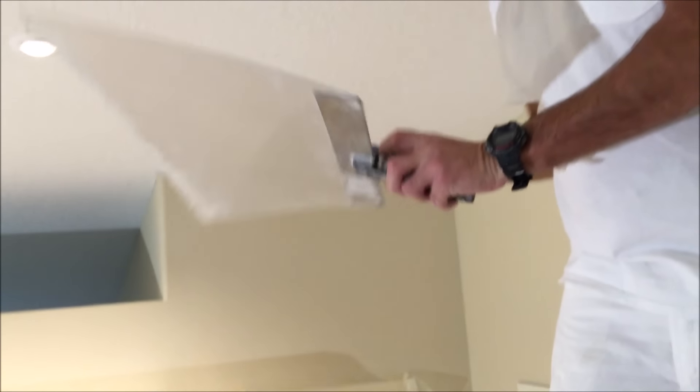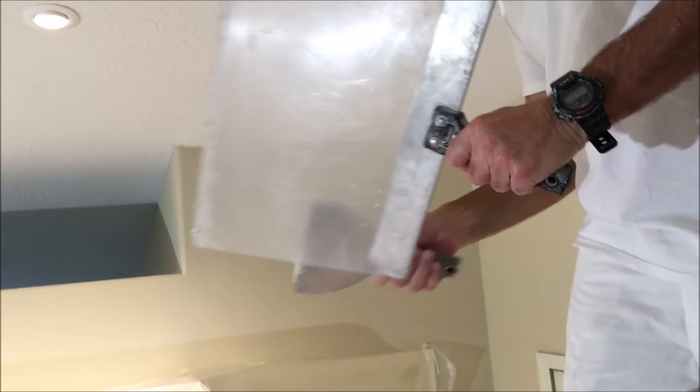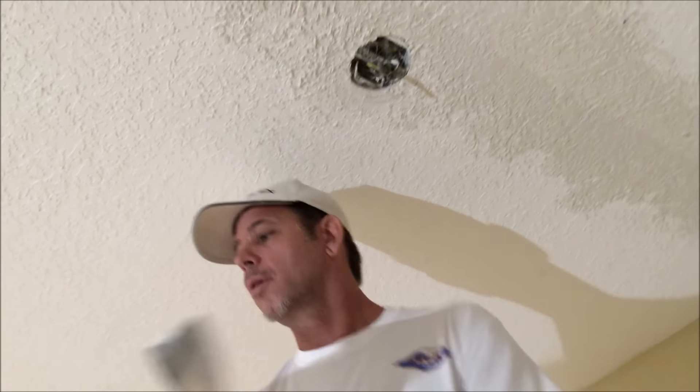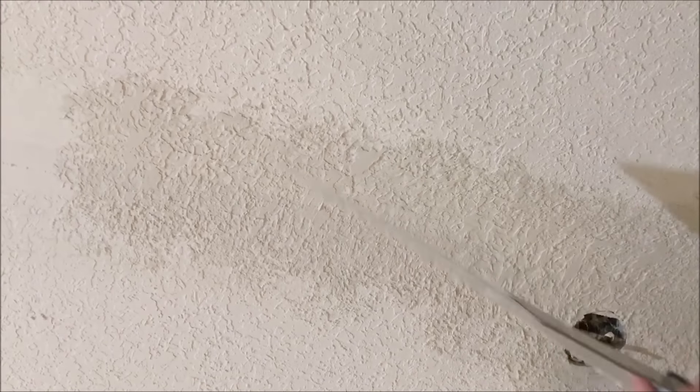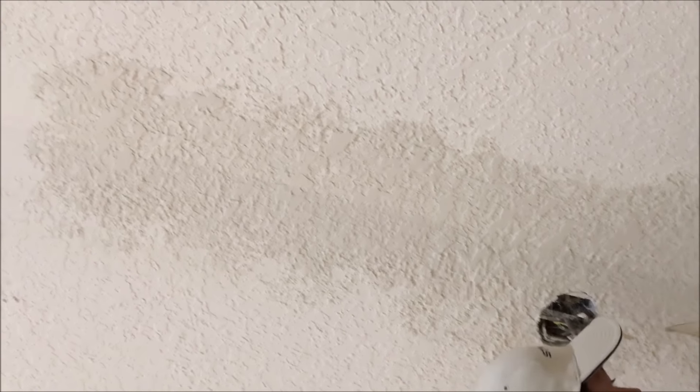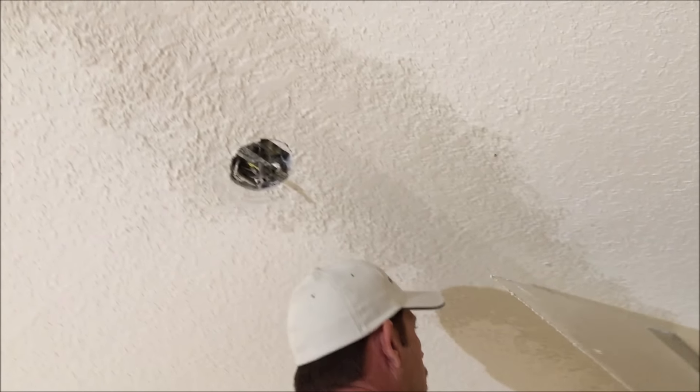I like to keep my six-inch drywall taping knife handy so I can remove any excess knockdown texture mud off of the knockdown paddle. That way I'm not dragging too much mud around on the new texture.